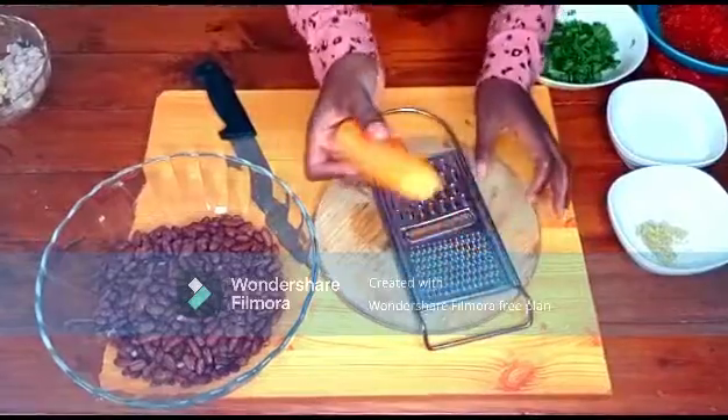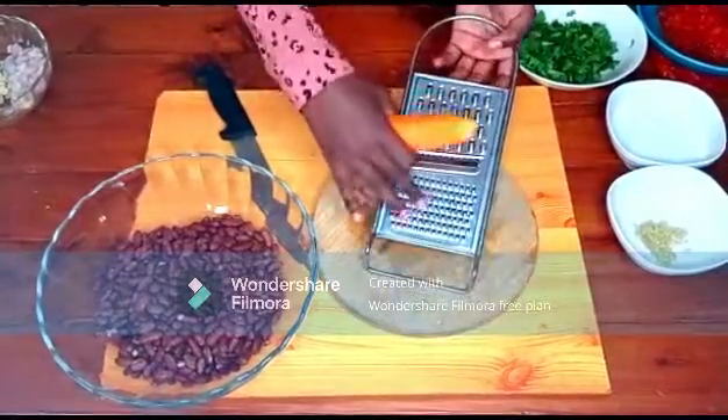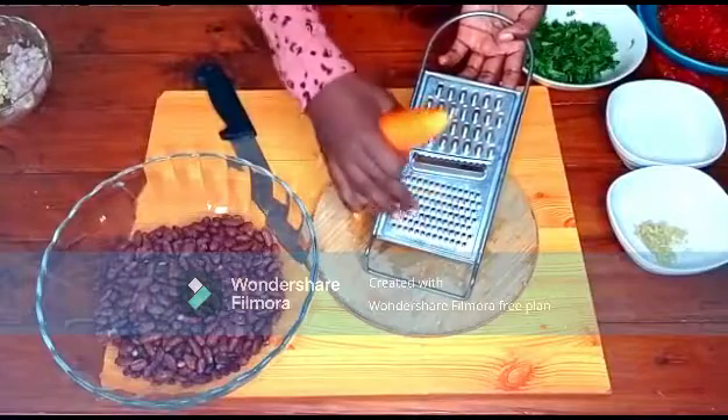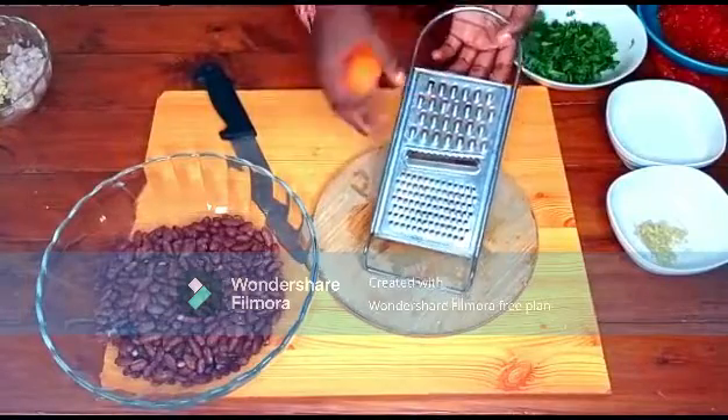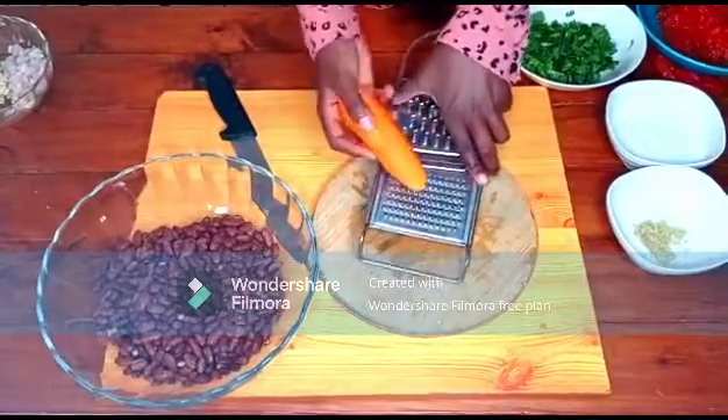Now the next thing — half a carrot. I can choose to grate it using the fine grater with small holes or the big ones, but I prefer the fine ones, so I'm going directly to grating it.